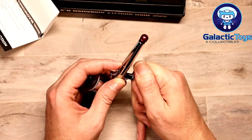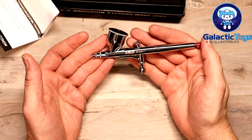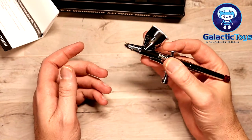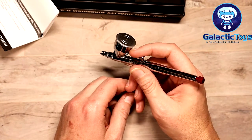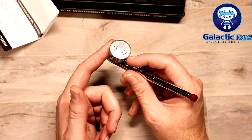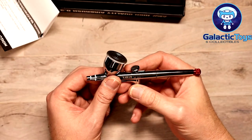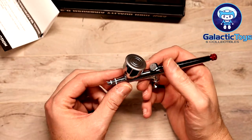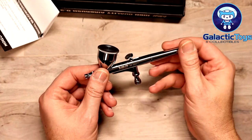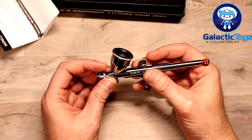Everything goes together really well — you can literally break this down into individual parts if you ever need to replace seals or anything like that. The seals are rated for lacquers and similar products, so you shouldn't have any issue there. The weight — it's a full metal double action, so it is kind of weighty. The cup will be your biggest weight factor once you get paint in there, and you might get some fatigue, but most people won't notice unless they're doing hours and hours of painting.